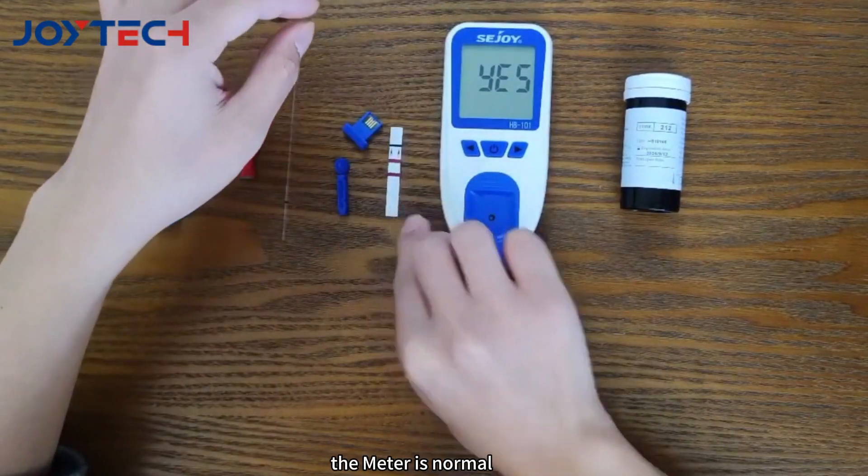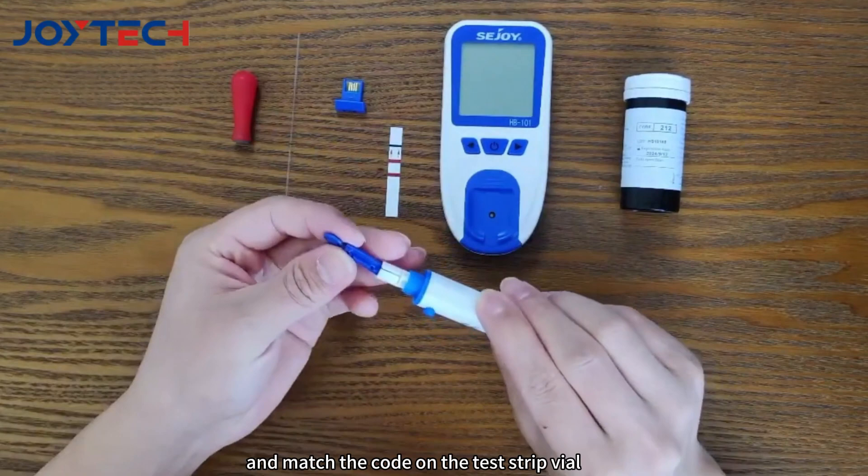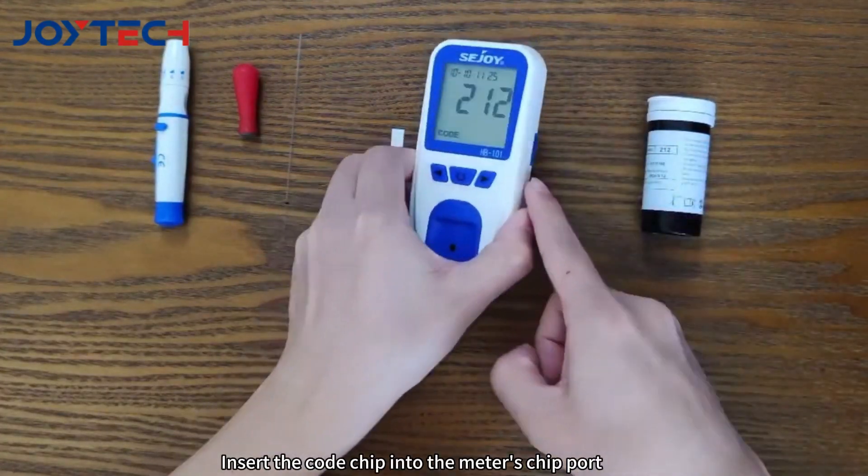If yes is displayed, the meter is normal. Load the lancing device with a sterile lancet and match the code on the test strip vial. Insert the code chip into the meter's chip port.